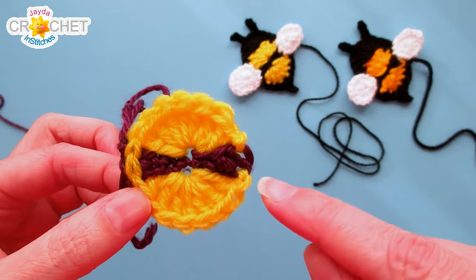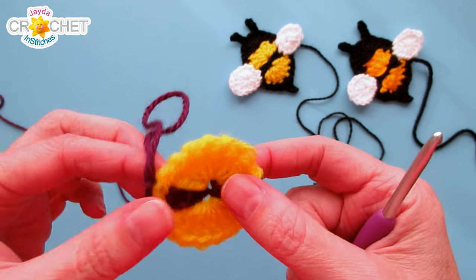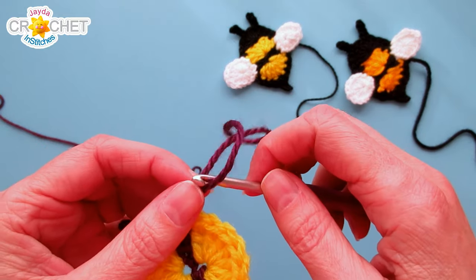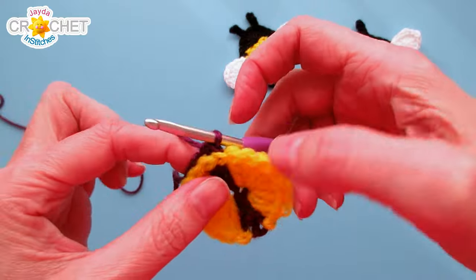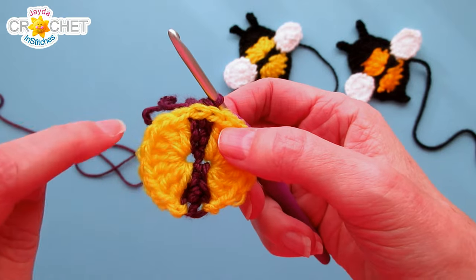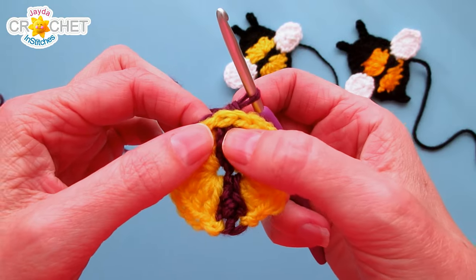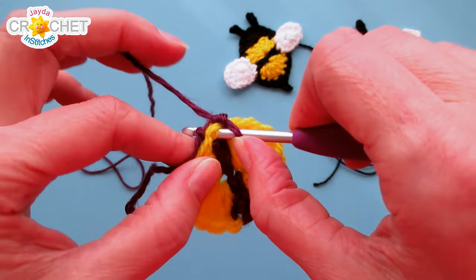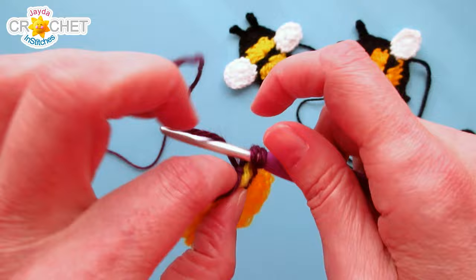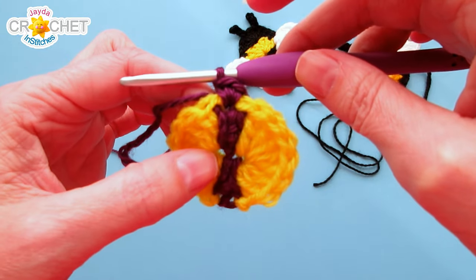Once you've woven in those tails, don't worry if you've got some funny little edges on the side of row 1, because this will eventually be covered by your wings as you can see here. Find that working loop of your black yarn — in my case purple — put your hook back in it, tighten things up, and turn your little bee body sideways so you're looking at the edge of what was row 1. Single crochet directly over top of that slip stitch in the edge of row 1, and do that twice — 2 single crochet into the edge, working over top of that slip stitch so it kind of disappears.